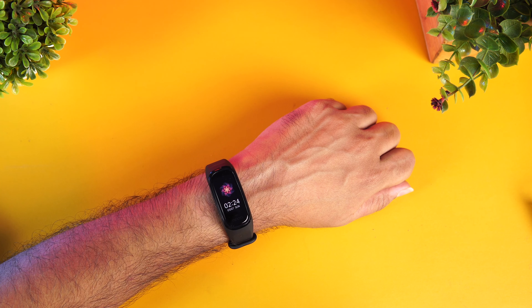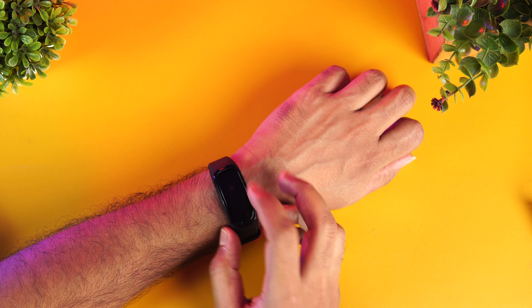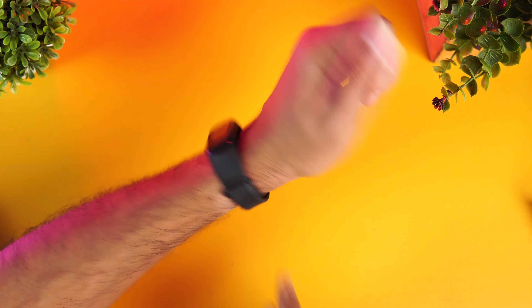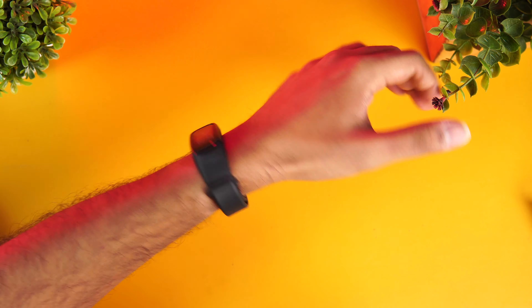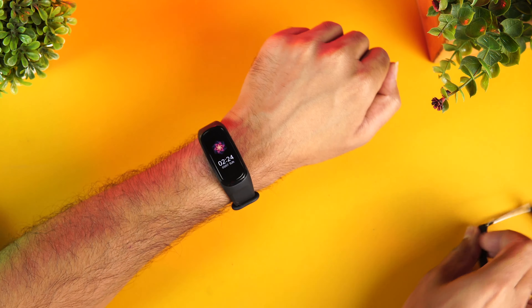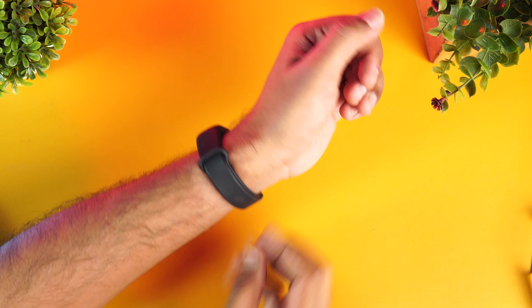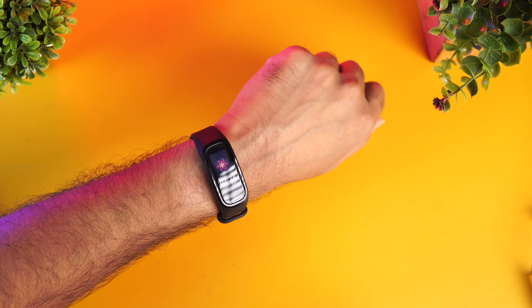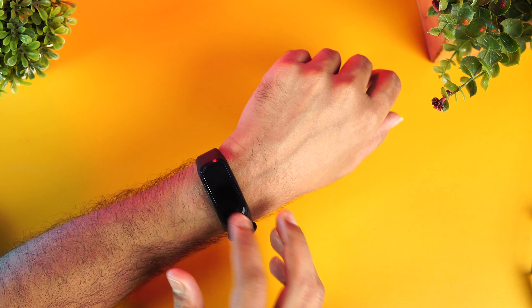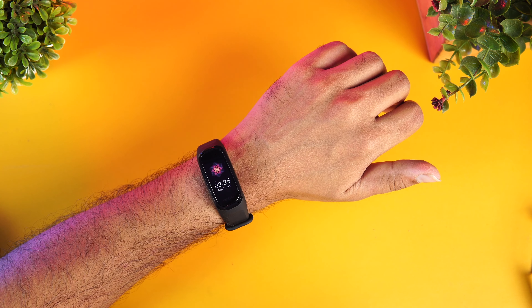As mentioned before, the measurements are really accurate — we verified against the Oppo Watch and the results were very good. Steps monitoring is also really good. The in-hand feel is also great; it's pretty compact. You can use either strap option — whichever works for you. The design and build quality of the material actually feel really premium — something Oppo has done really well.